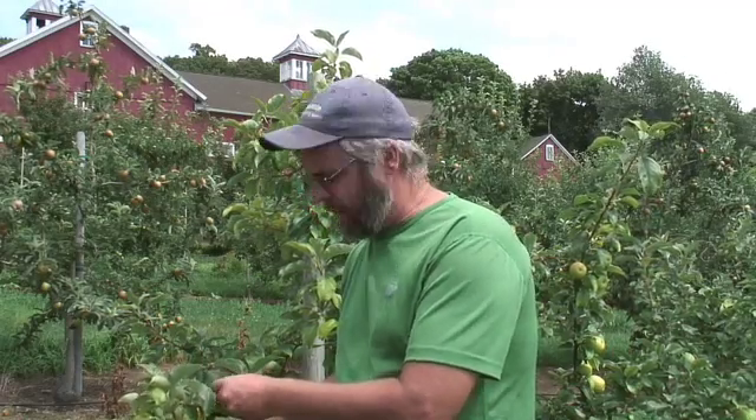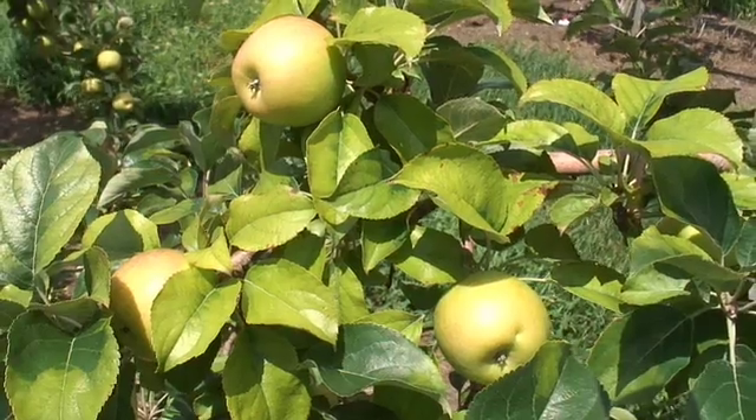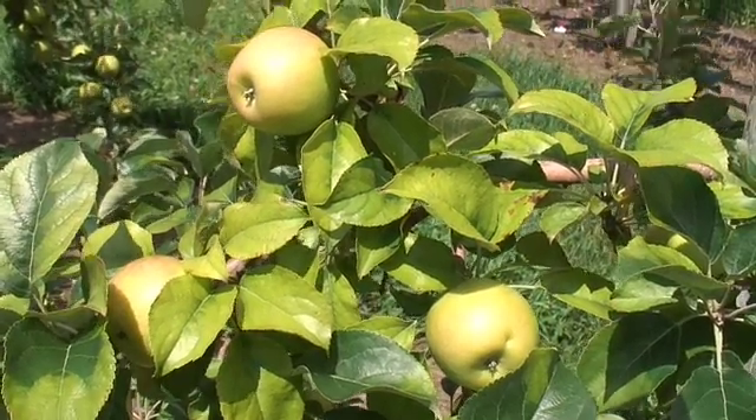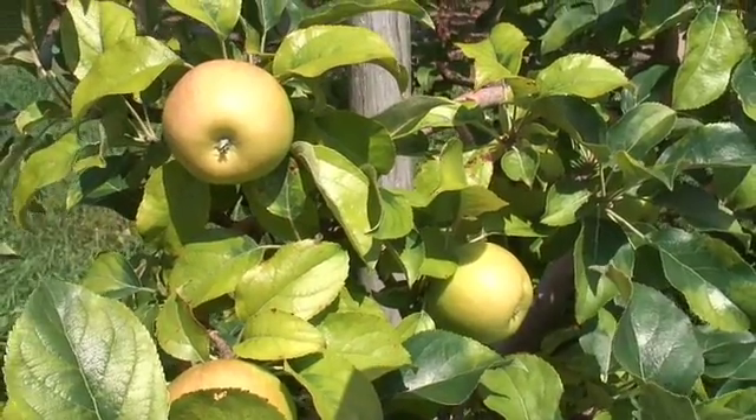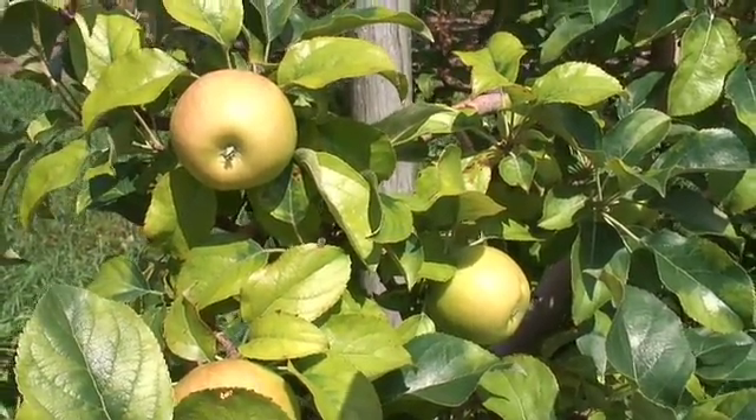What happens is the foliage starts to turn a mottled yellow from the normally dark green it is. It's not all over the whole tree necessarily, but in parts of the tree. And there are a couple characteristics to this disorder.